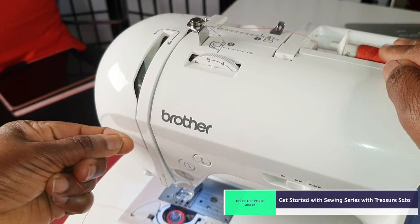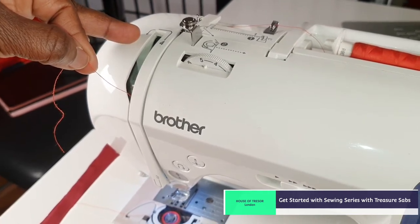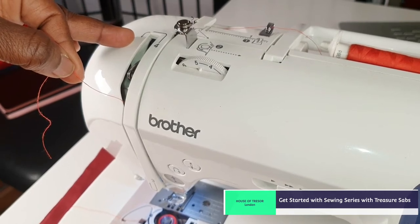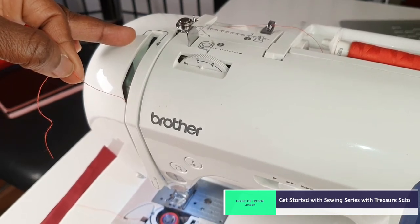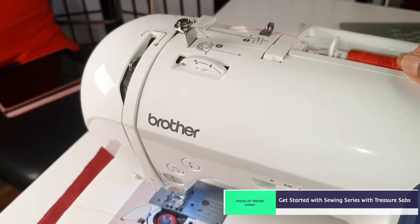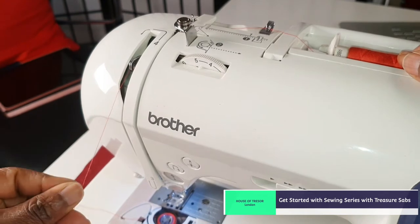Then it passes through that hole down to where number three is, underneath it, and passes up towards number four. You should see a lever ticker — that thing moving up and down — that is number four. Make sure the thread passes through it. If you cannot see it, turn the wheel of the machine towards you until you can see it come up again. Take your thread from the right to the left and clip it in from right to left.